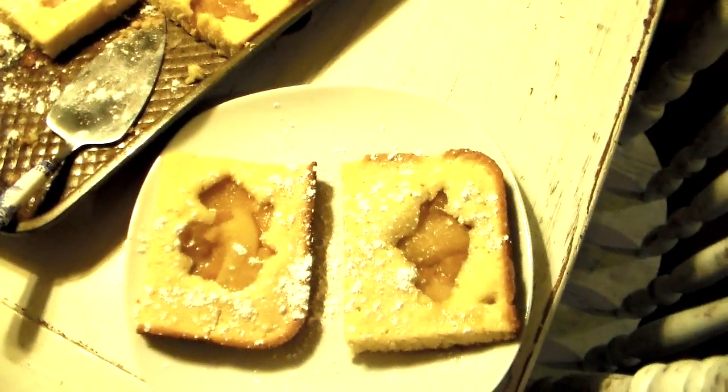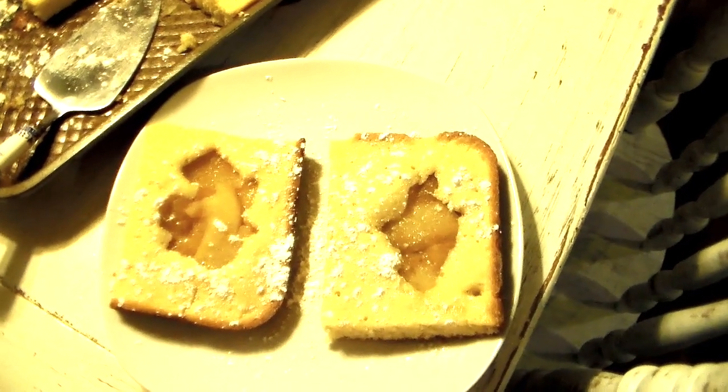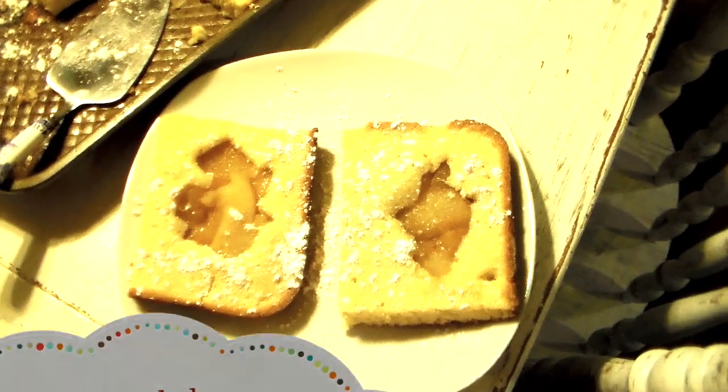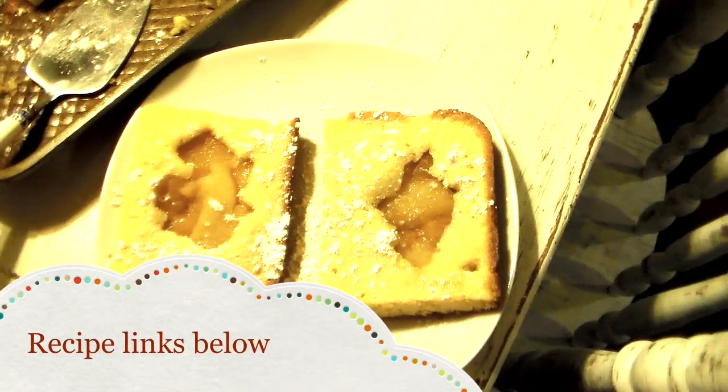They are delicious and simple. Thank you so much for watching — if you haven't subscribed to my channel please do so, give this video a thumbs up, and I hope you all have a blessed Sunday. Talk to you all again soon, bye bye!